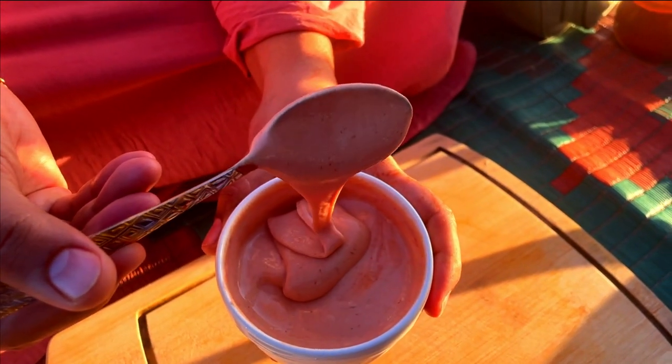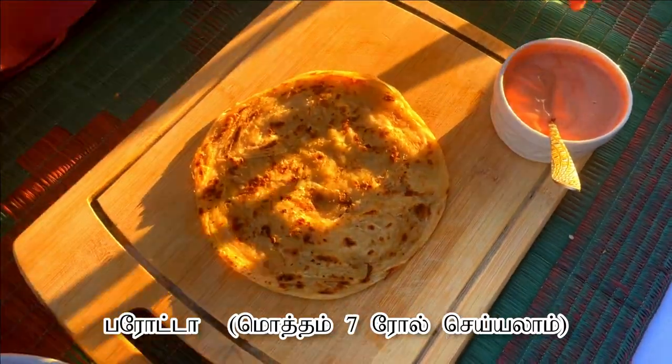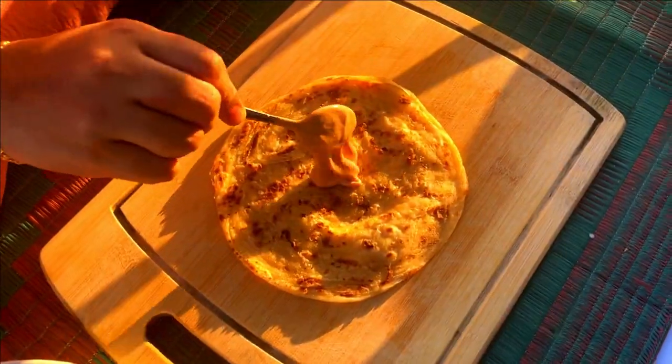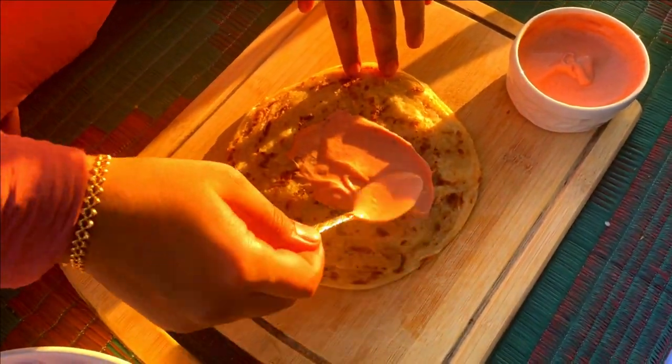Next, let's assemble the chicken parota. First, place the parota on a flat surface, add a spoonful of the prepared mayo sauce and spread it all over the parota.